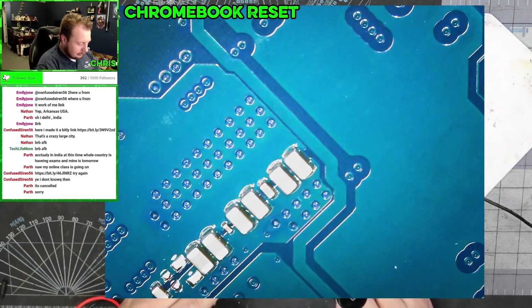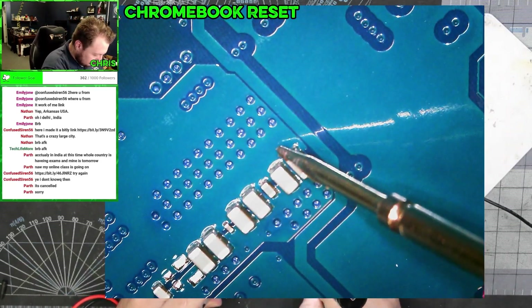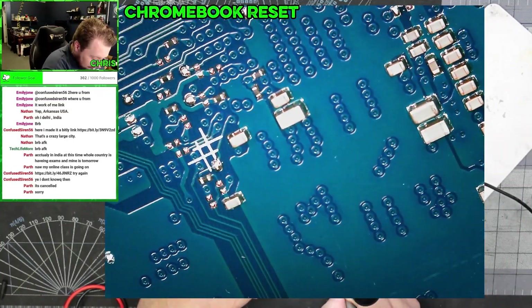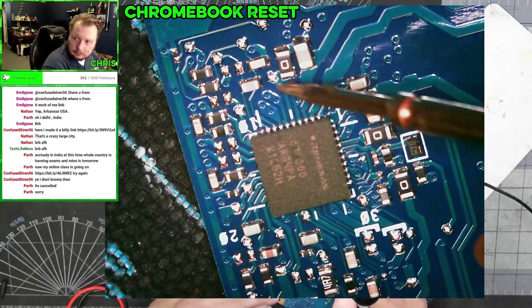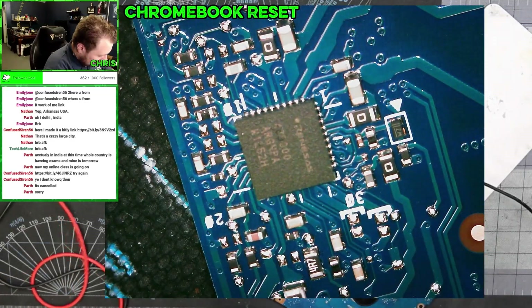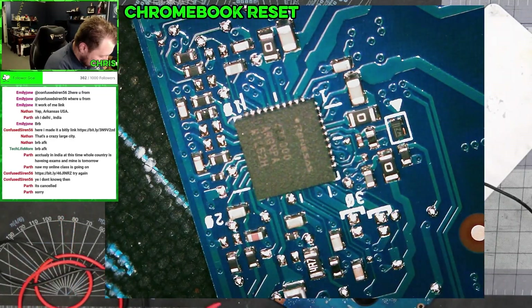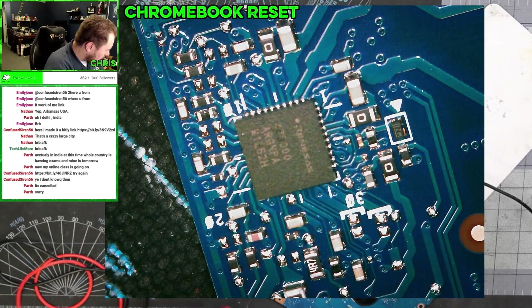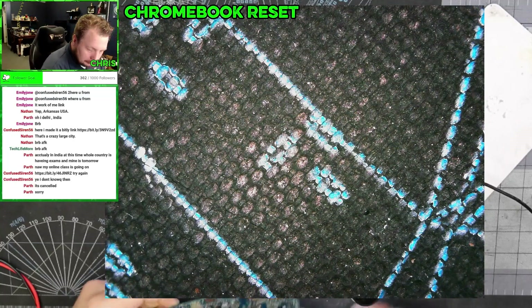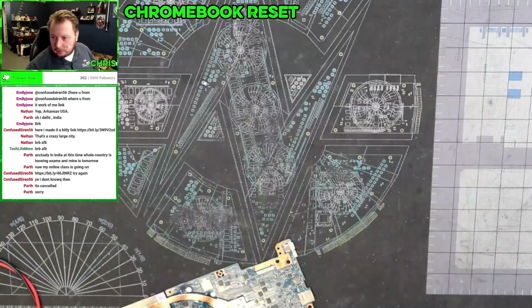Let's check — we've got some capacitors under here. Let's check these. Unfortunately, this means more than likely it's a problem with the CPU die itself. Let's see what this thing costs to replace.